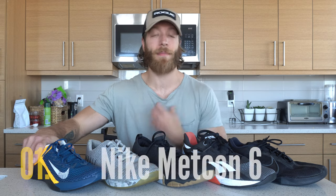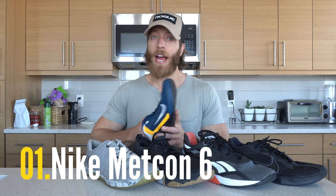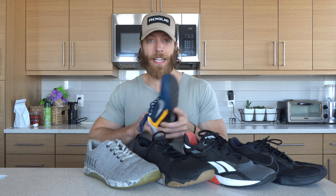The Nike Metcon 6, in my opinion, is probably the most stable cross trainer here. We have that split insole with the firmer heel material and slightly softer foam up on the forefoot. Overall though, I don't think that really impacts the stability in this shoe. Some folks don't like it, but personally I never have an issue with the overall stability in this model.